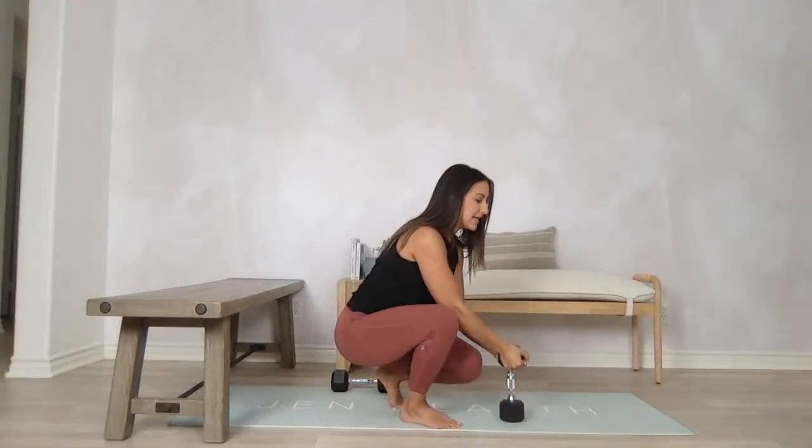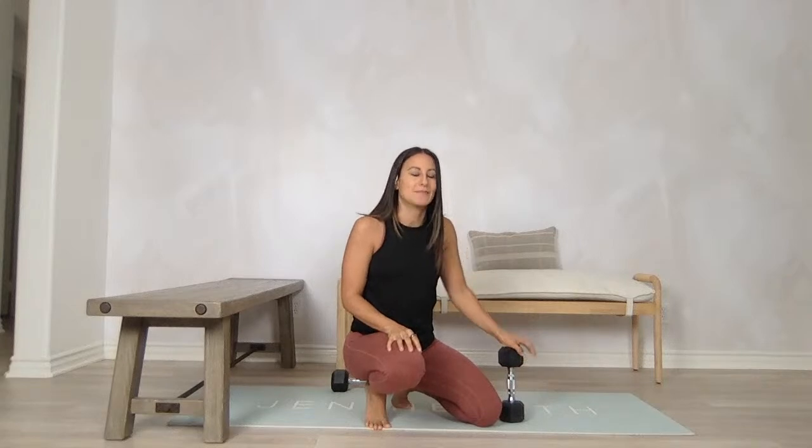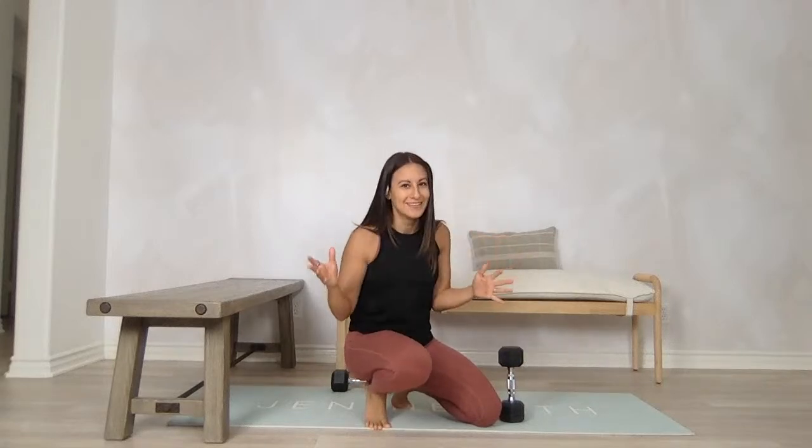Obviously, if you want to get lower in your squat, you must do some hip mobility to open up what's happening around those hips. Check the rest of my channel — I have so much on hip mobility to really help open up those hips and maximize how low you can go in that squat.